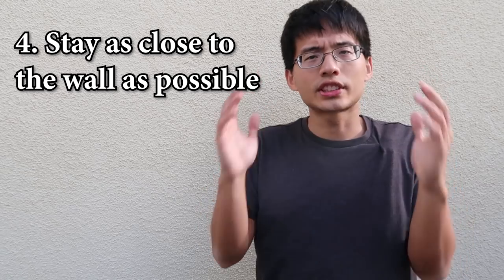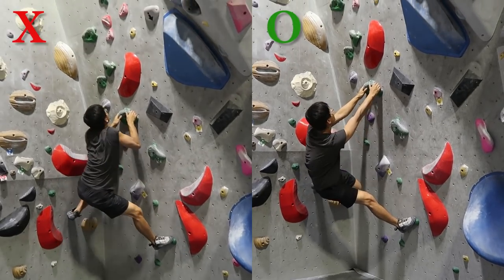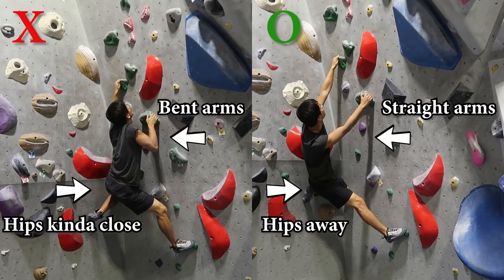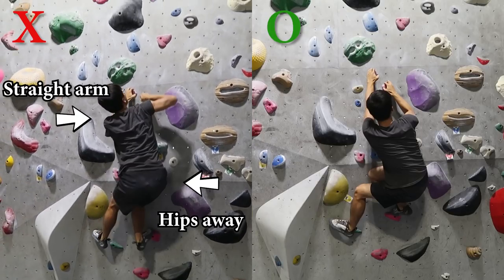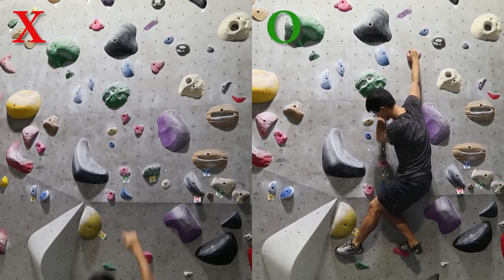The last tip is: stay as close to the wall as possible. Say you are in a crouched position. If you are to grip a jug, you should position your body further away from the wall in order to keep your arms straight. However, if you are to grip a crimp, positioning your body away from the wall will make holding on to the crimp exponentially difficult. You would rather bend your arms to make it easier to crimp with your fingers and to put your weight on your feet.